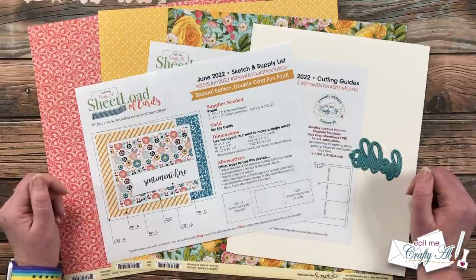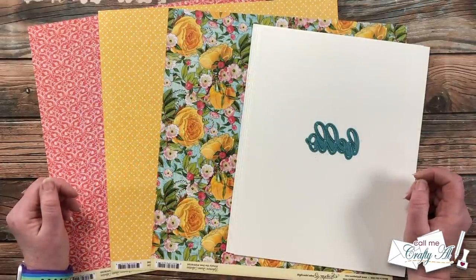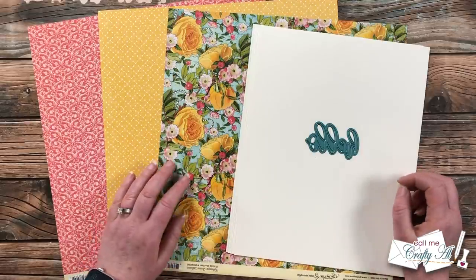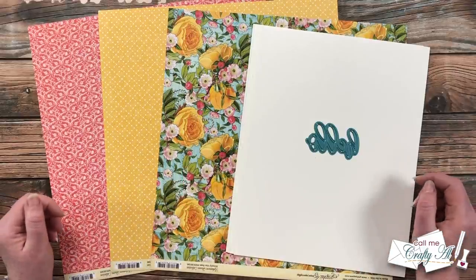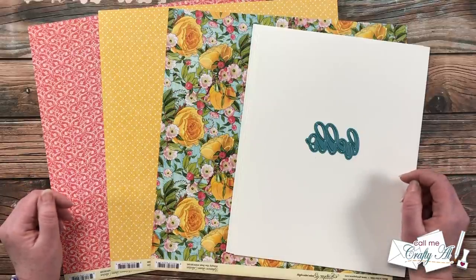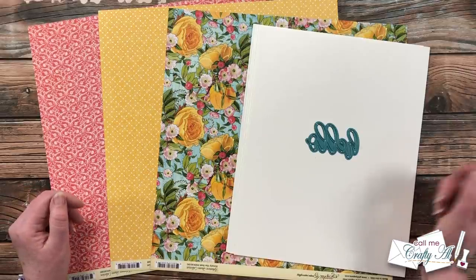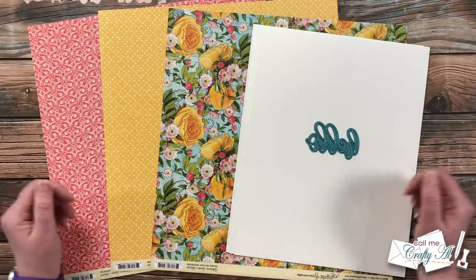Let's take a quick look at the main supplies I'll be using today. In front of me are the main supplies for this month's card: I use this Hello die from Stamp Anything, some off-white cardstock for both of my card bases, and three pieces of pattern paper from the Graphic 45 Ephemera Queen collection. As I get into the process if I add any more products or tools I will let you know. Feel free to leave any questions in the comment section below. Let's get crafty!